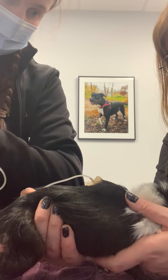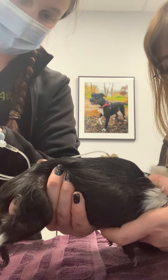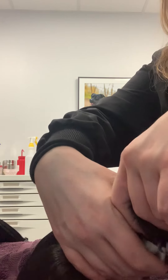And then we'll just pull the needle out, hold our hole for a minute, and then we're done. He's trying to kill it.